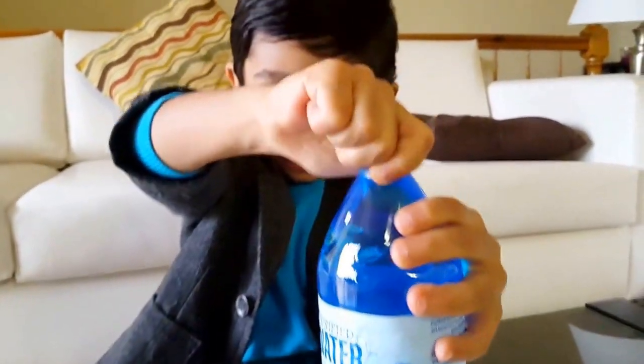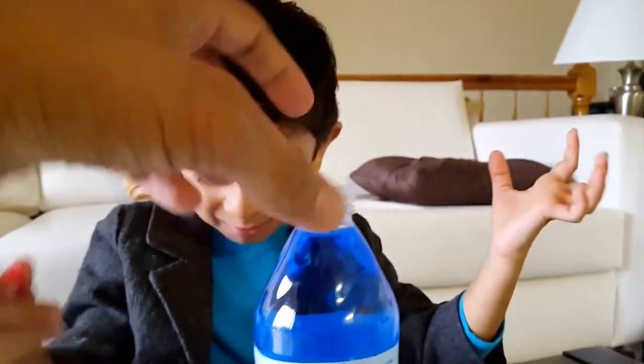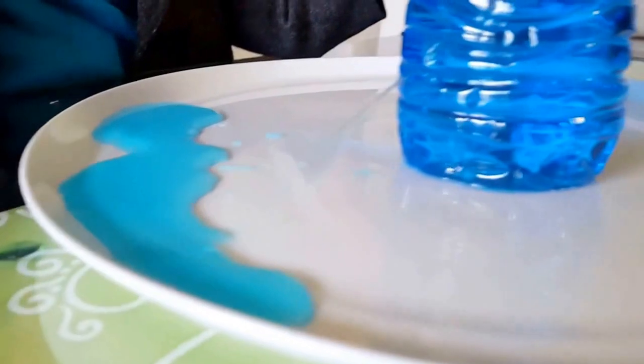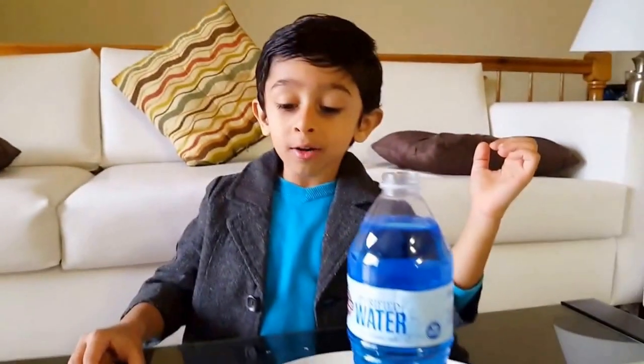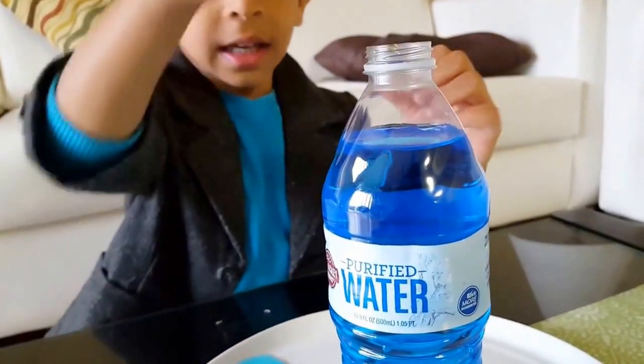So let's see. It starts to drain. See, the water is coming out! Whoa, what is happening? Whoa! Air pressure — air pressure is coming inside, so the water is coming out.